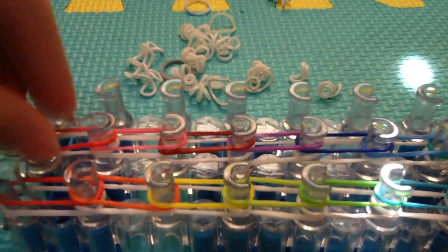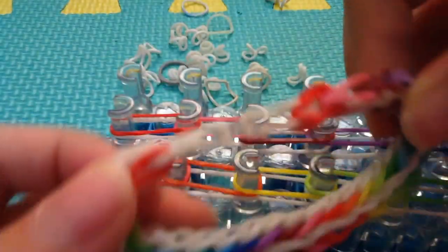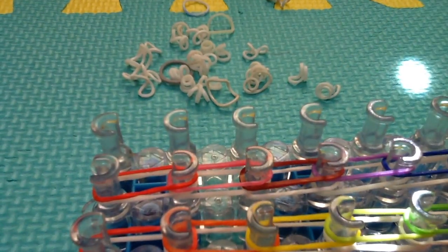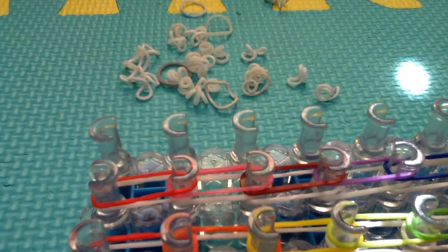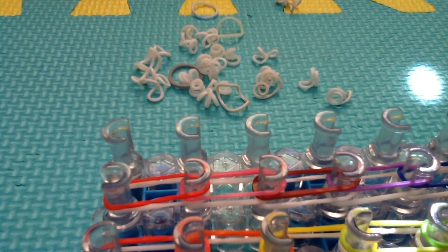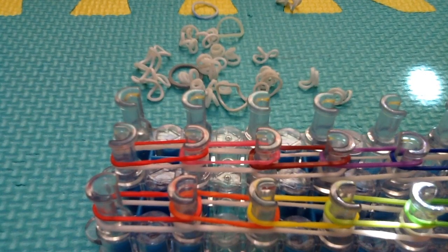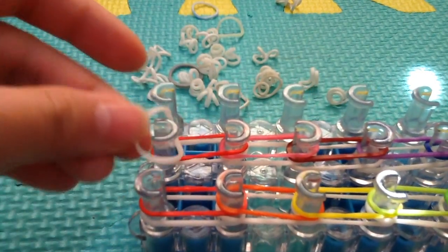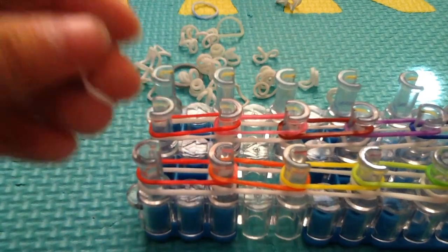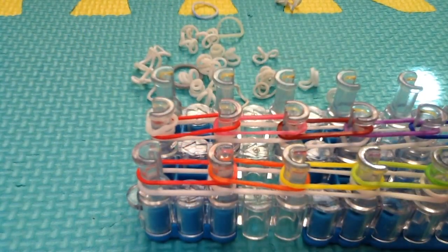Once you've placed all the color bands, get a single band in your border color to cap the end so you can start hooking. Get a single band and wrap it around the peg that is pointing upwards — the U-shape pointing up — wrapping it two times. Now we can get started with the hooking process.